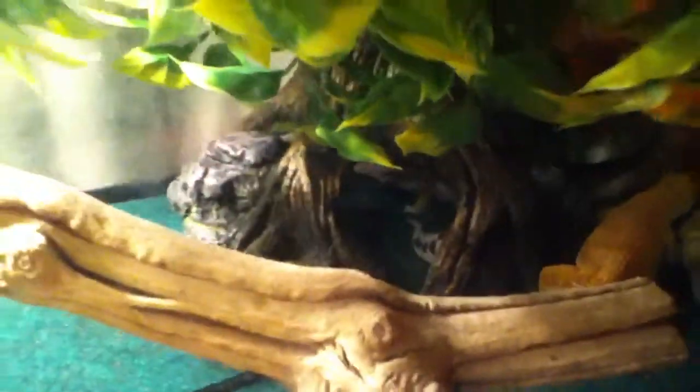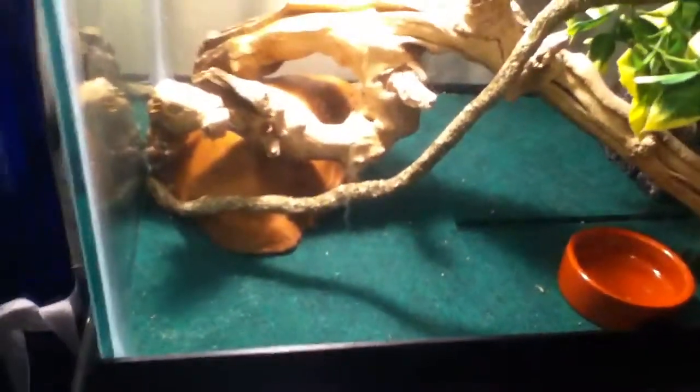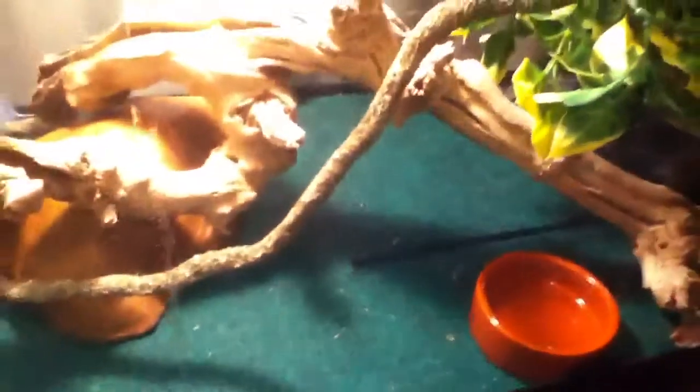We got the mealworm dish — always clean whenever I put that thing back in. We got their water bowl, we got burrow over there, and some reptile vine with just leaves on top. I'm going to try to get some jungle substrate — it's kind of like eco earth — and just put that in there. I actually got this idea from YouTube, the vines hanging over. That's pretty much that.